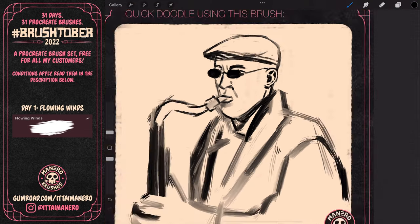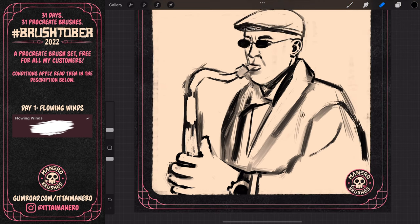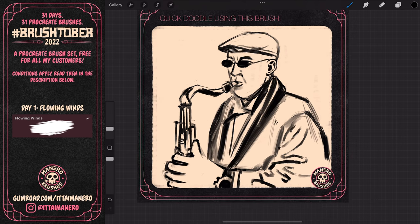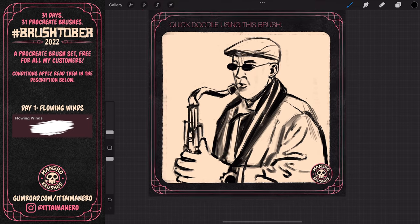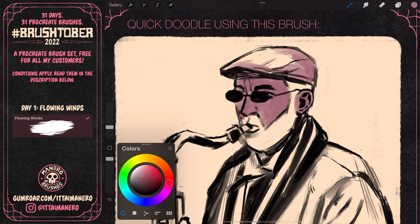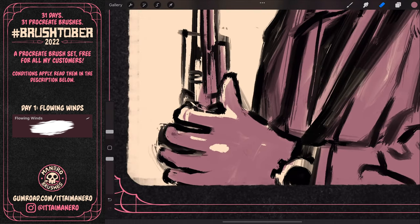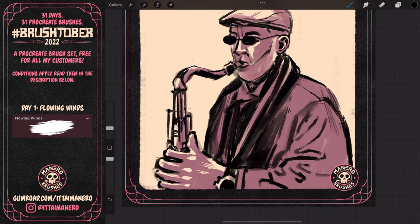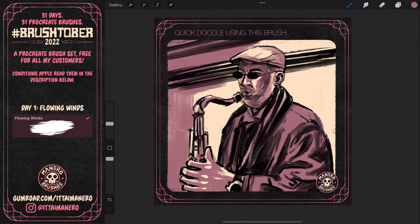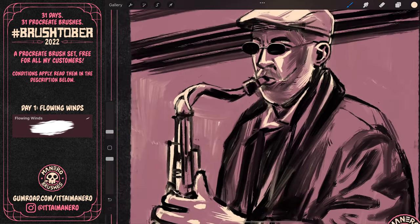I mainly focused on adding more detail in important areas like the face, and I purposely left less important areas less detailed to make them look out of focus, like the clothes or the arm. Then based on the very limited color scheme I chose for this BrushedOver, I added shading and lighting in these simple two tones. I ended up liking this loose and sketchy brush a lot — I thought it was a lot of fun to work with.